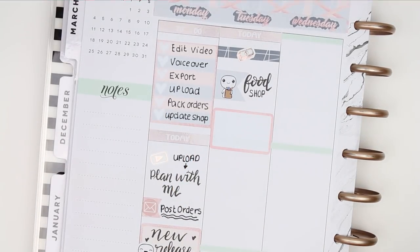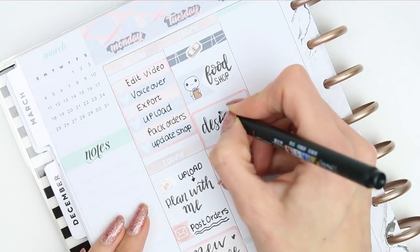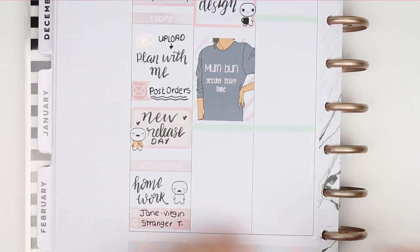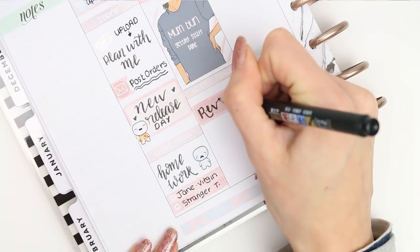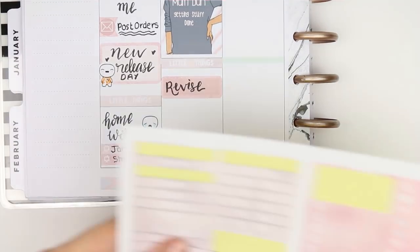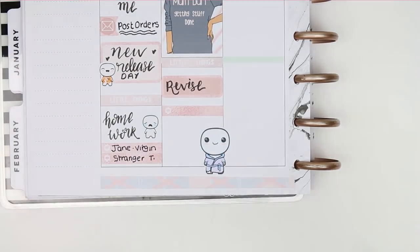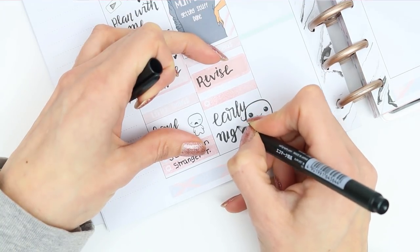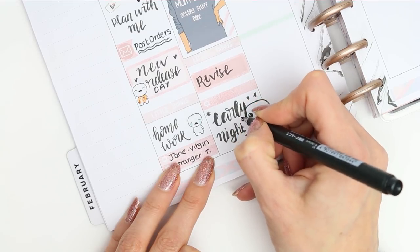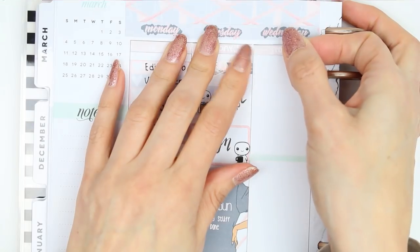Next I put a half box down to design, and I also used a puppet holding a cup of tea because I'll have a new release on Friday - so it's actually a double release week. I put down my full box which says 'mum bun getting stuff done', then my little things header with a quarter box for my daughter to revise. She's finished her mock exams but I've told her she has to revise nearly every night right up until her GCSEs. I put a TV little thing down for Jane the Virgin and then used one of my new pyjama puppets for everyone to have a bath and an early night to get back into the school routine.